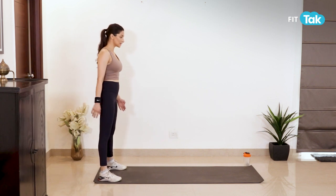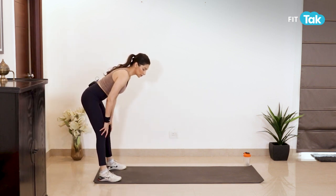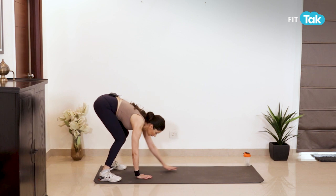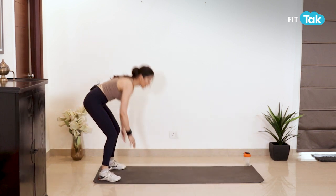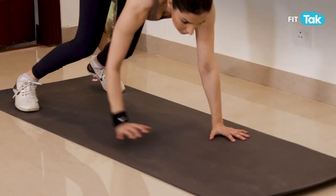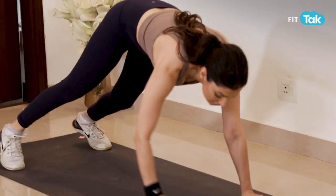Uske baad isthana se knees ko soft rakhte huye bend karte huye forward walk with your palms, come to plank, and then come back to start position. 10 to 12 repetitions and three sets.